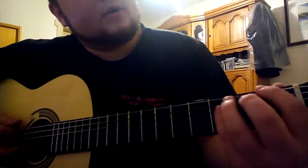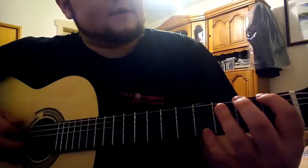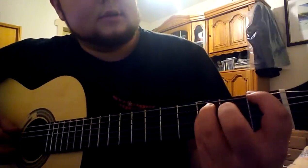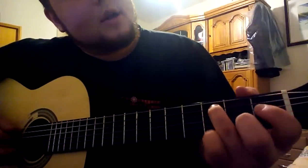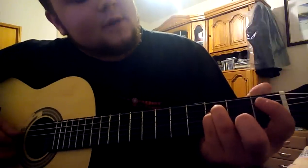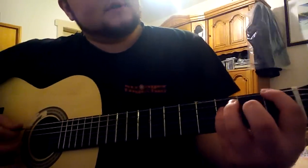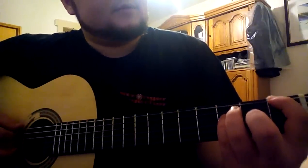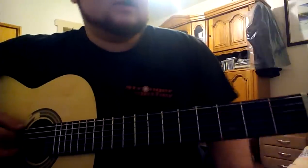F power chord is index finger on the 1st fret on the E string, ring finger on the 3rd fret on the A string, and your pinky on the 3rd fret on the D string. The same shape is used over all chords.